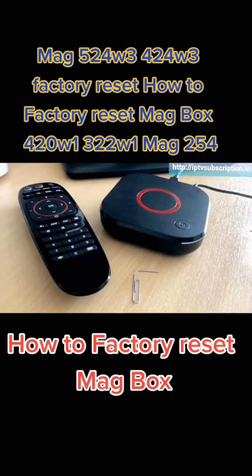Hey everyone, so in this video we're going to be resetting a MAG324 set-top box.